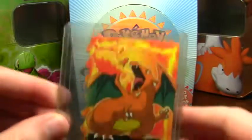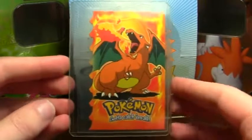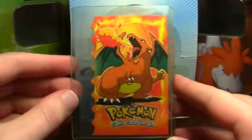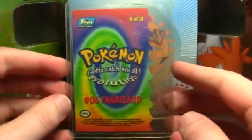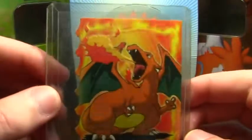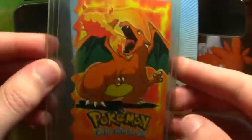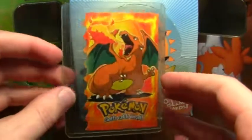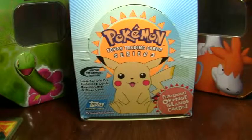Next up I found this die-cut Charizard from the first movie set. This card links up with a Charmander and a Charmeleon and they go together like puzzle pieces. Of course the Charizard is the most desirable of the three, so I'm really glad to find it. It's in good shape too — those corners can get damaged on the jagged edge.